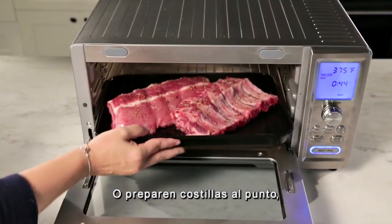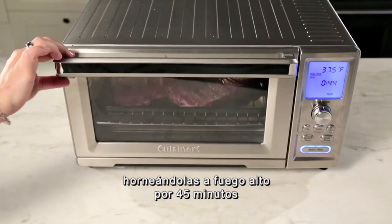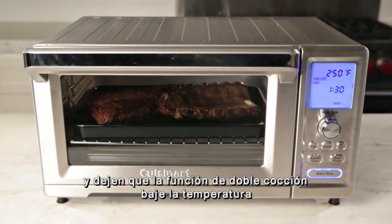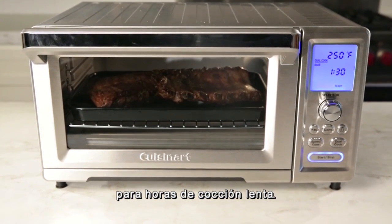Or, prepare fall-off-the-bone ribs by baking them on high heat for 45 minutes and let the Dual Cook function switch to a lower temperature for hours of slow cooking.